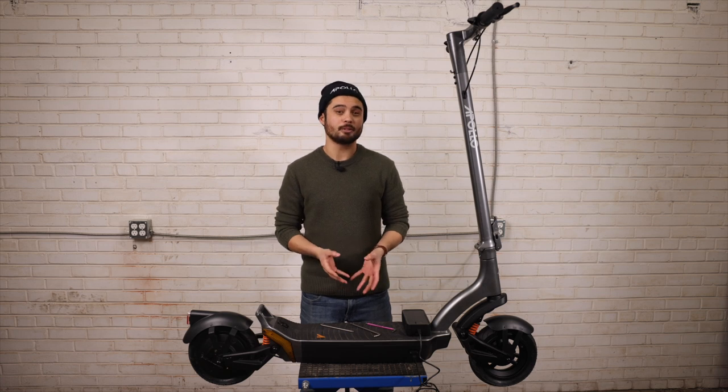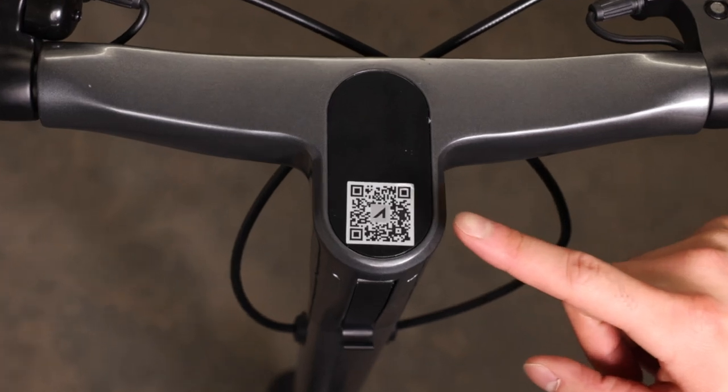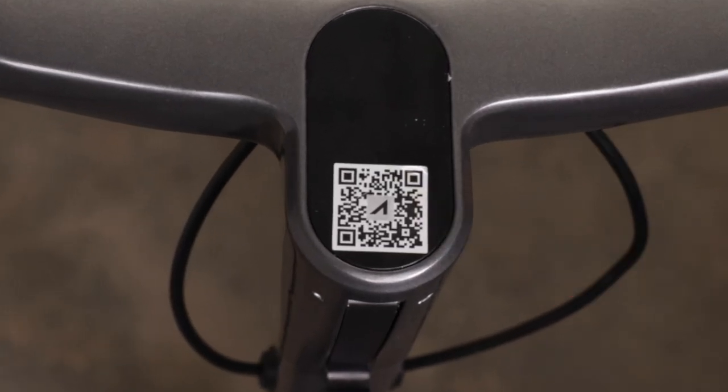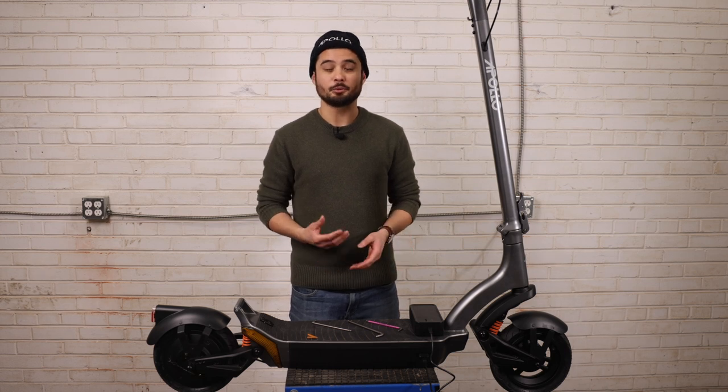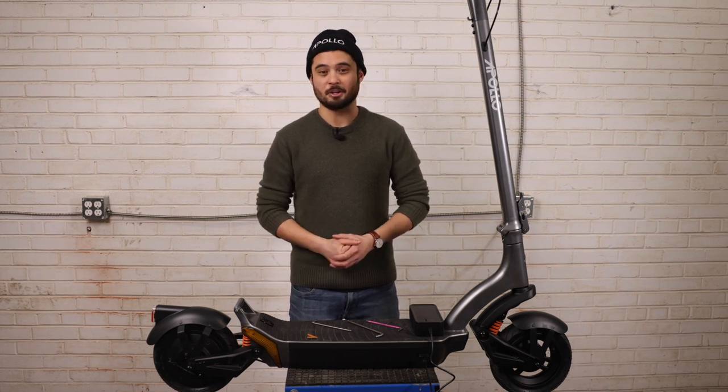Now that your scooter is charging, this is probably a good time to download the Apollo app if you haven't done so already. There's even a QR code on the scooter and the manual to bring you directly to the download page for the app. Complete the setup process and start your account so that when your scooter is fully charged, you'll be all set and ready to go.